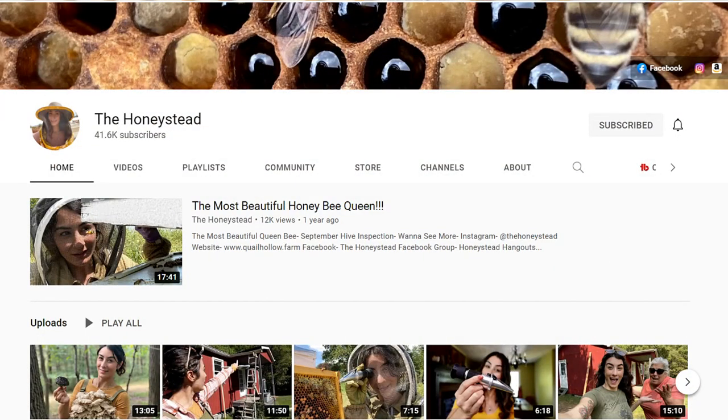She's also a YouTuber, and her channel is named The Honeystead. Since this was our first year as a family raising bees for the first time, we had some successes but we also had some failures. So I was like, Kaylee, I want to come to your workshop and learn more about raising bees. So we went.